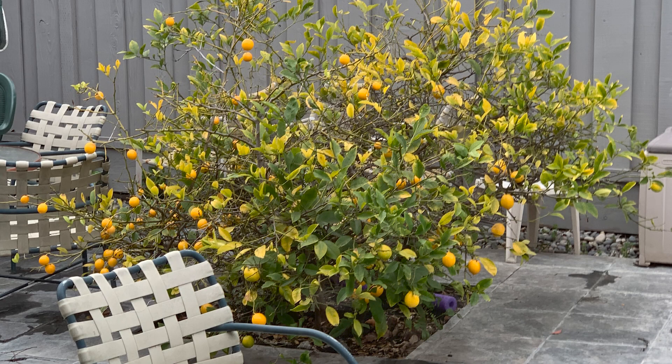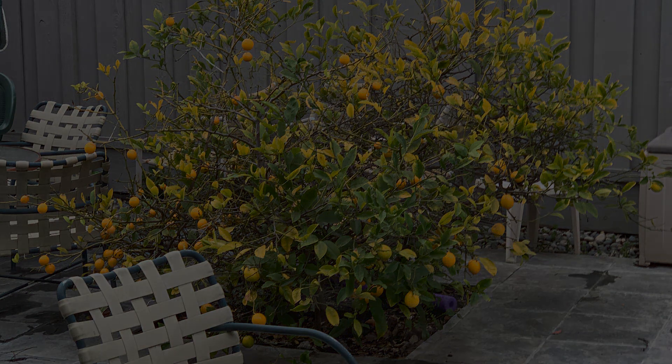Six months later, the lemon tree is free from insects and is growing new lemons. Sadly, they're a little small this year, but I think we've saved the tree.